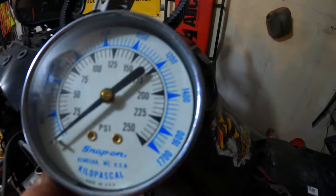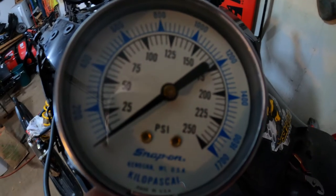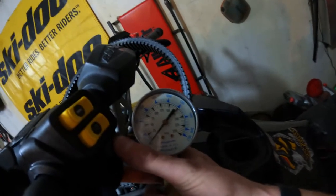Compression test on the PTO side, which we suspected was okay, checked out at 145 PSI. Magneto side though — got a trusty gauge here. We plugged all the electronics back in so it'll even start. See how far she goes... nothing. Yeah, we got nothing. Yikes. The plot thickens.